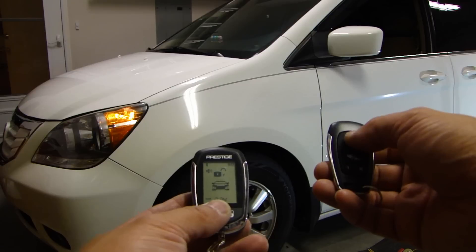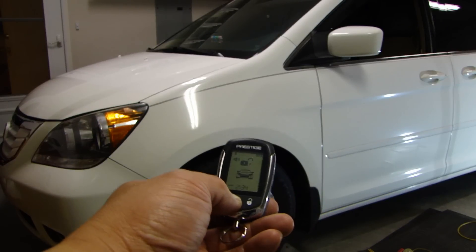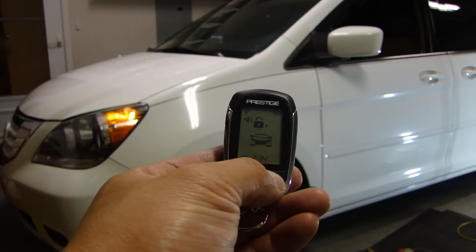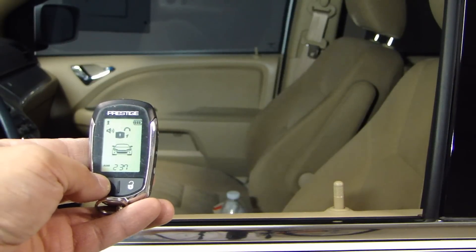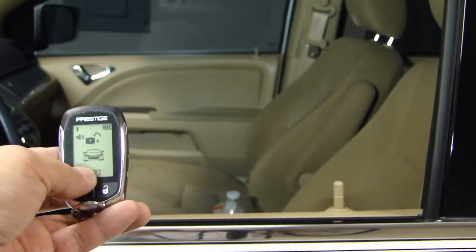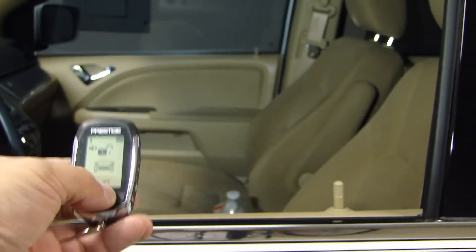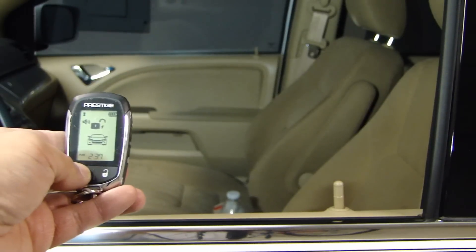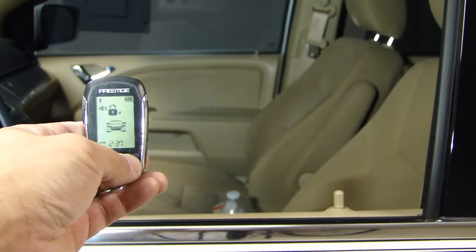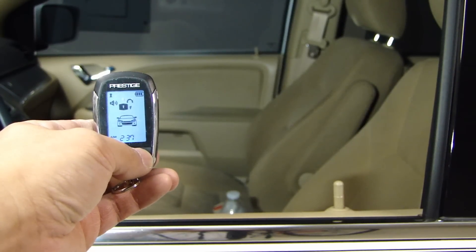I'll go ahead and arm it, then disarm. On the two-way remote — arm, disarm. The way the door lock works is that when you arm the vehicle, all the locks will lock at the same time. When you disarm, it will unlock the driver's door first, followed by a second press of the disarm to unlock the rest of the doors. All the doors are locked, now press disarm — driver's side unlocks — press it a second time and now all the doors are unlocked.